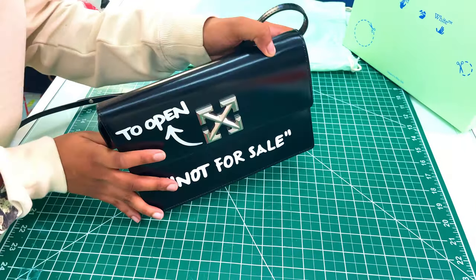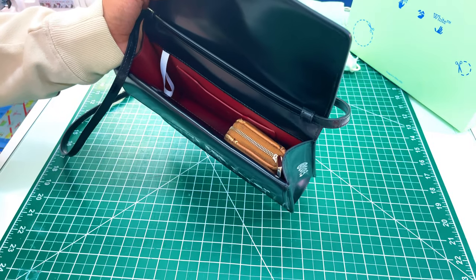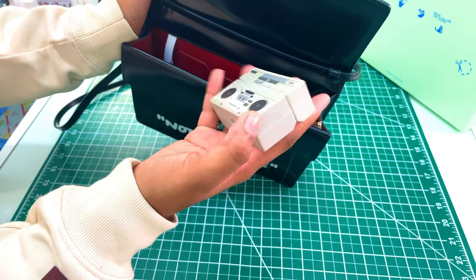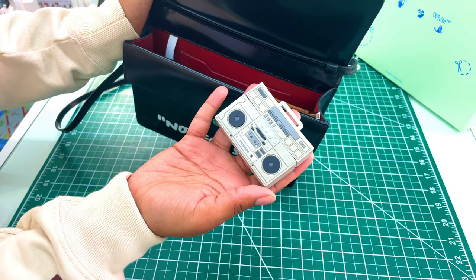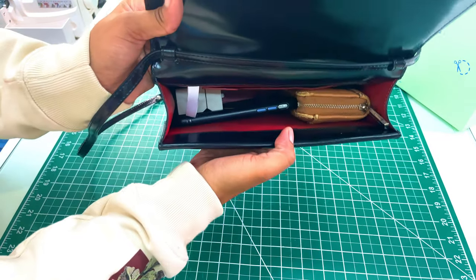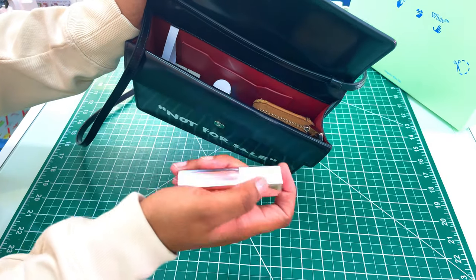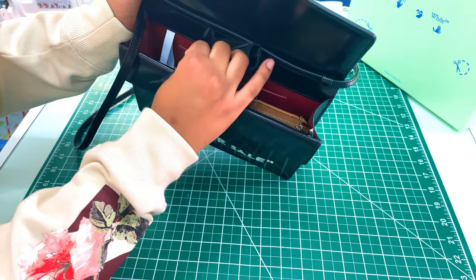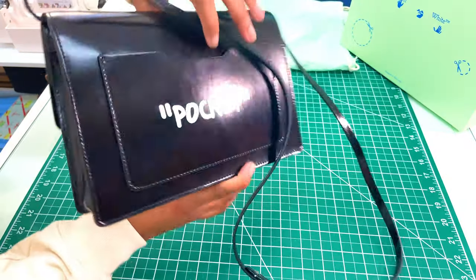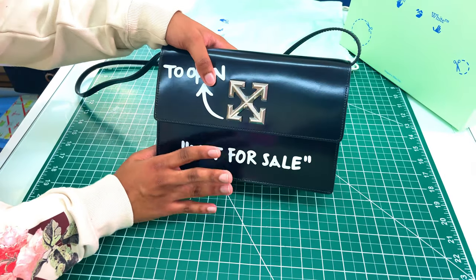I'm going to show you guys what actually fits in this bag. I'll put in my wallet, my phone, my AirPods case — it's a cute little retro stereo AirPods case, I'll put the link in the description — my hand sanitizer, my Fenty Beauty lip gloss, and my mask since we're in the new world. And bam, it all fits nice and snug with no swelling on the bag at all.